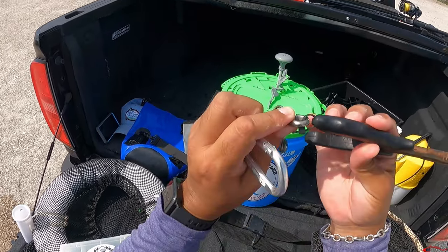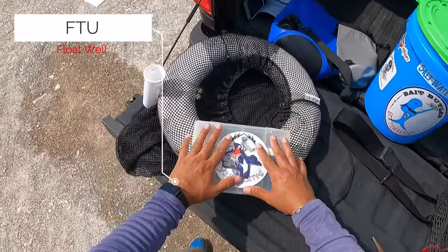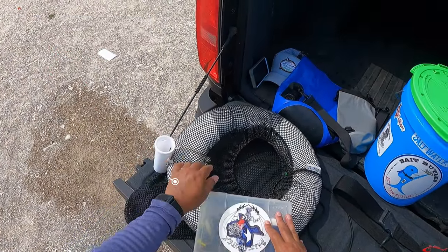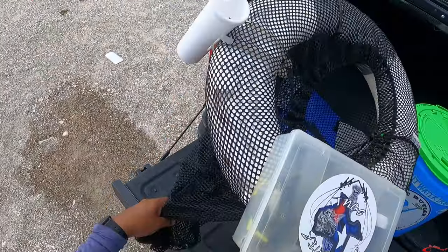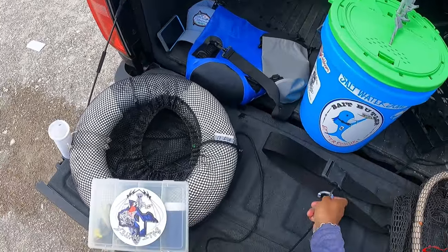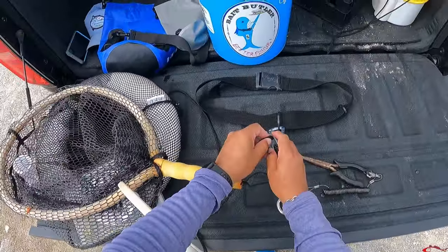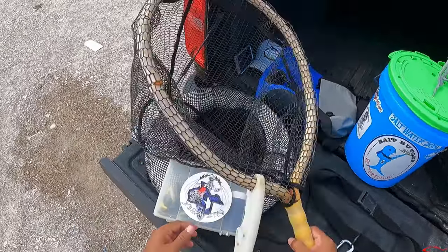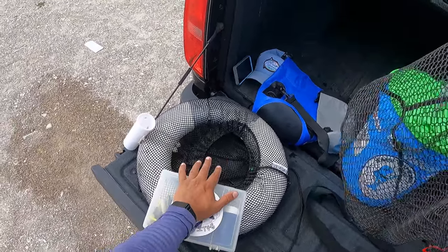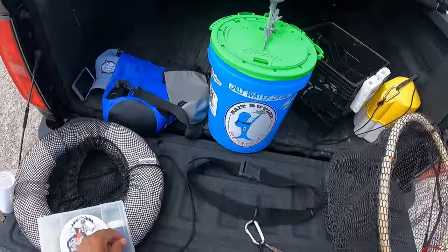I also have a float ring. It comes with a little tackle box on it and a holder, though I rarely use the holder. I like the float ring with the mesh net because you don't have a long stringer — it kind of keeps the two guys away. I clip it to the belt and just leave it floating alongside me. One of the reasons I really like the float ring is because it gives you a place to set things down, like a fish after you land it.